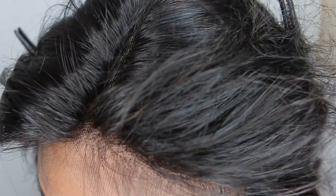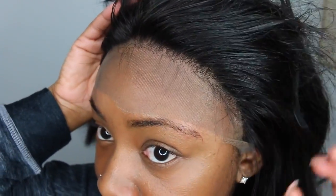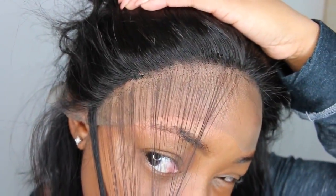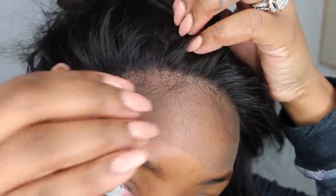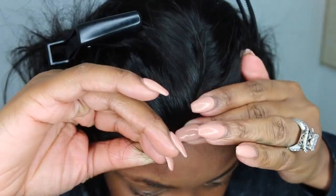Now I'm just taking a razor blade and cutting the baby hair how I want it. Normally I would go much shorter — I probably will go back and cut it definitely much shorter. I find that when you make it super short it looks most natural. Off camera I went ahead and tweezed the other side just to make it match, and I made the baby hair. I'm pleased with the way this looks — you can definitely go in even more, and I probably will.